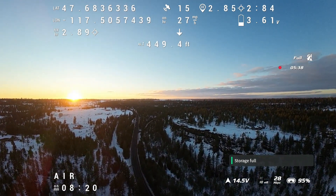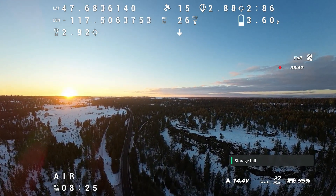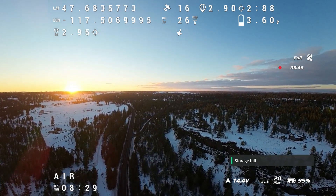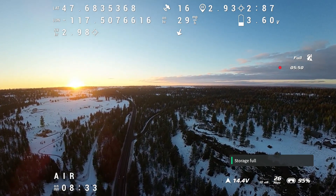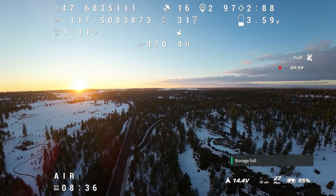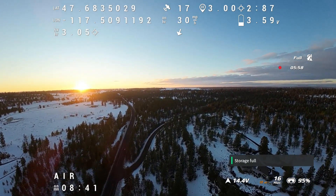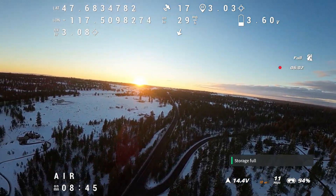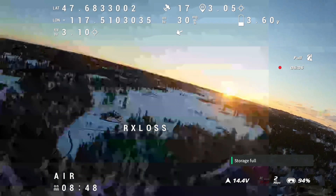Here we are at 2.8, 2.85 miles out, and my signal strength and link quality are still pretty good — in the 80s and 90s, which I think is great. We're about to hit three miles, and things are going to go sideways here really quick — I'll just warn you now. I decided to turn at three miles, and then — RX loss, and video loss.